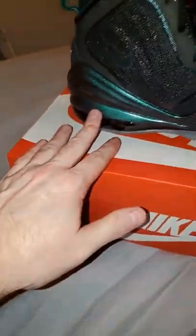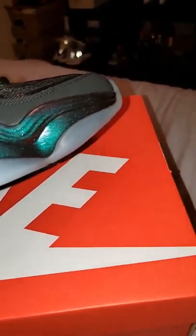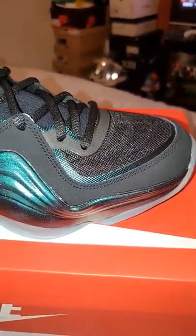You've also got Penny's signature. Then of course you've got your Zoom bag like always, with that swoosh right there that you can't really see — it kind of blends into the glow sole. But yeah, dope shoe, definitely glad to have it back in my collection.